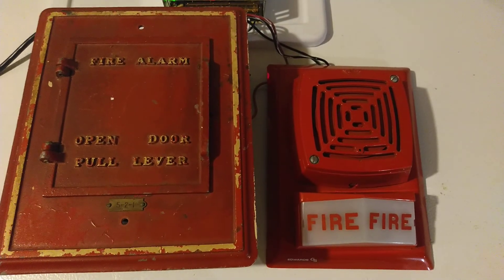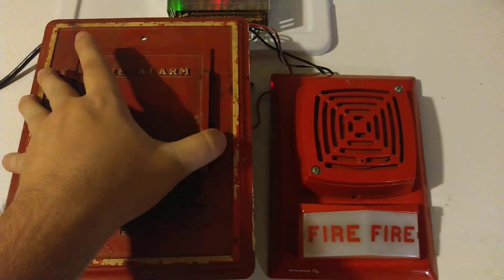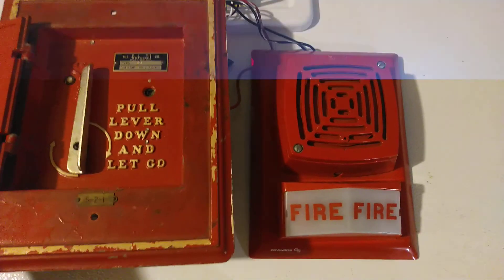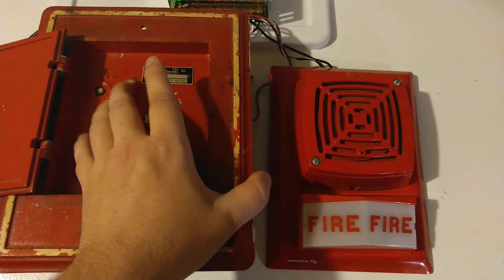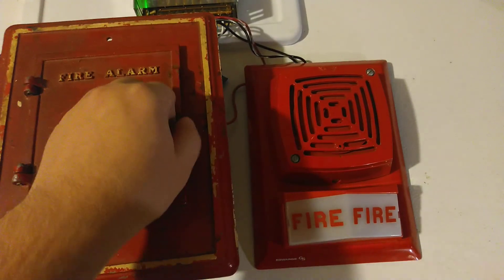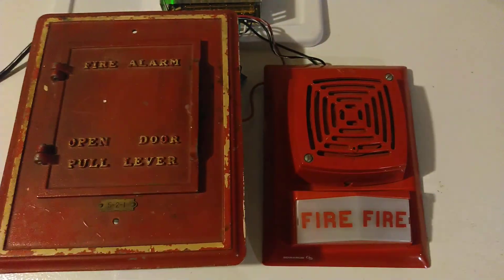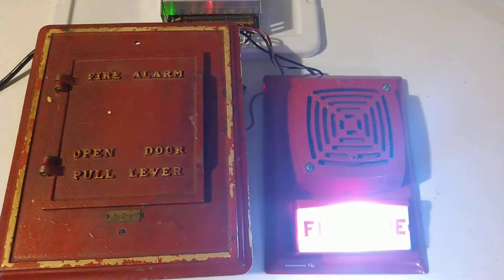As you can hear, the pull station stopped cycling. Since the strobe is continuously applied to power it will continue to flash. I'll show you what these pull stations can do if you don't already know — pull it down just one click and let go, and it'll only do one cycle if you pull it down only one click.